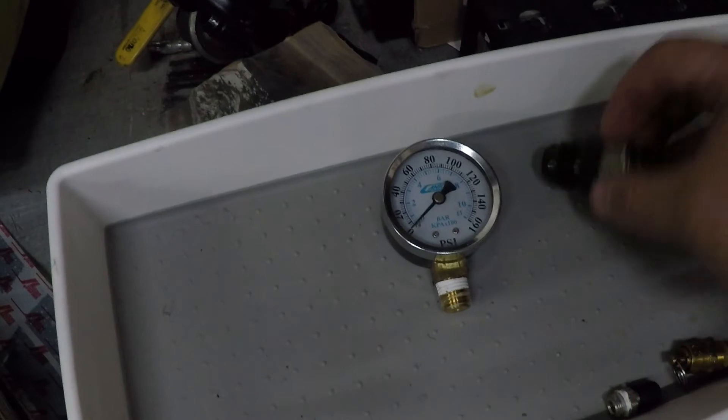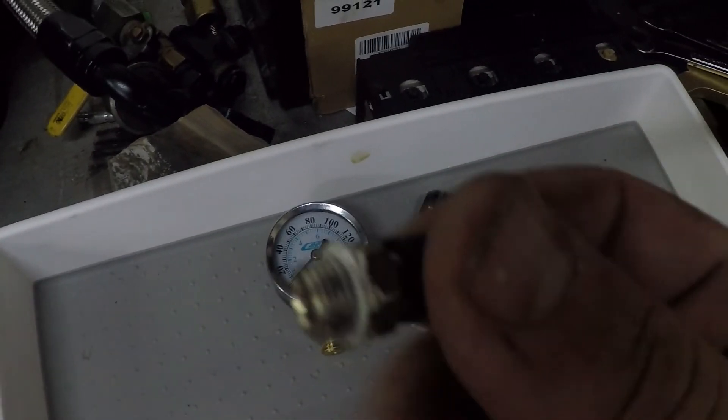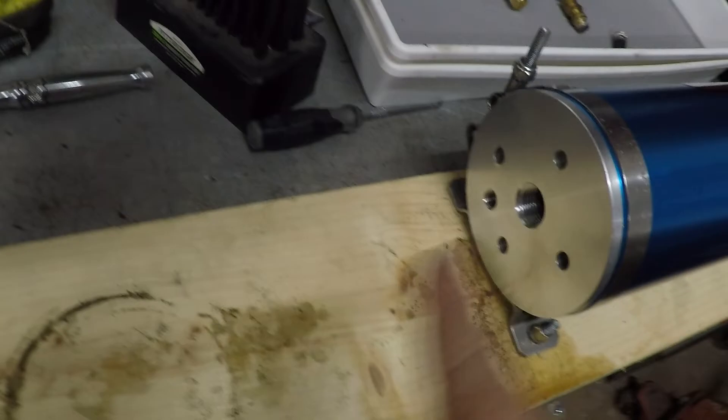I'm going to take the tape off the fittings, wipe them down, put new thread tape on, thread them in, and we're good to go. Hopefully this helps you do your Canton AccuSump or Moroso oil accumulator by yourself. Good luck — maybe this will save you having to wait a couple weeks on postage. Hit that subscribe button, I'll see you guys next time.